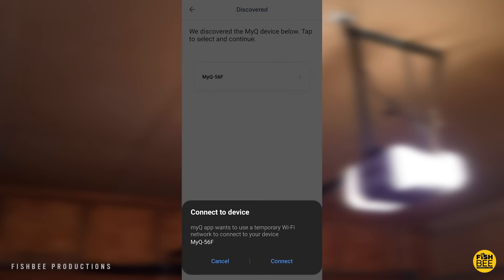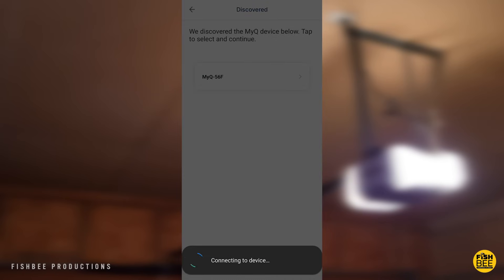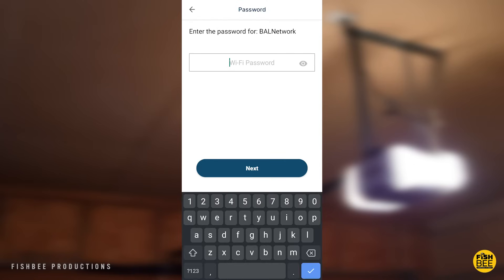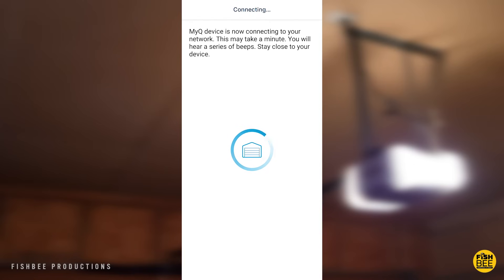You should then see your garage door opener appear on your Wi-Fi list — go ahead and choose that. This is where you're going to choose the Wi-Fi connection you want the garage door opener to connect to. Put in your Wi-Fi password and you should only have to wait a moment before it's connected.